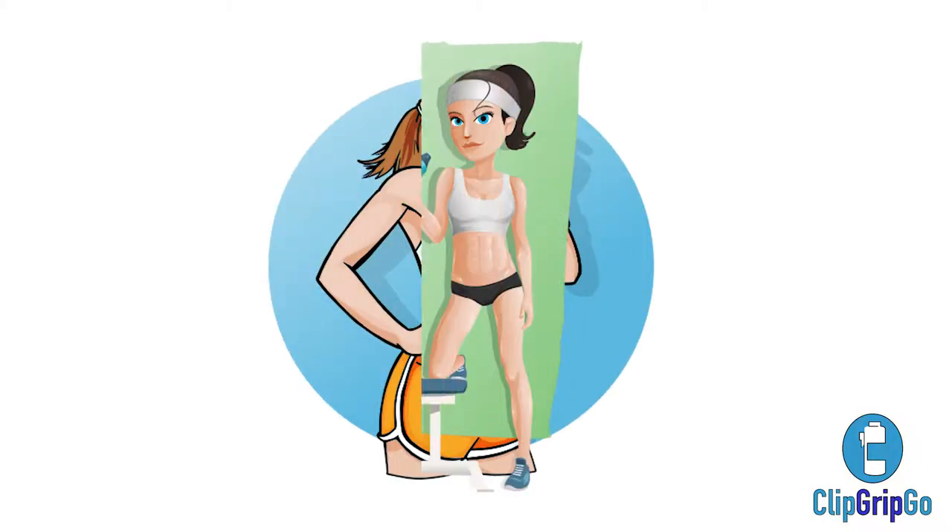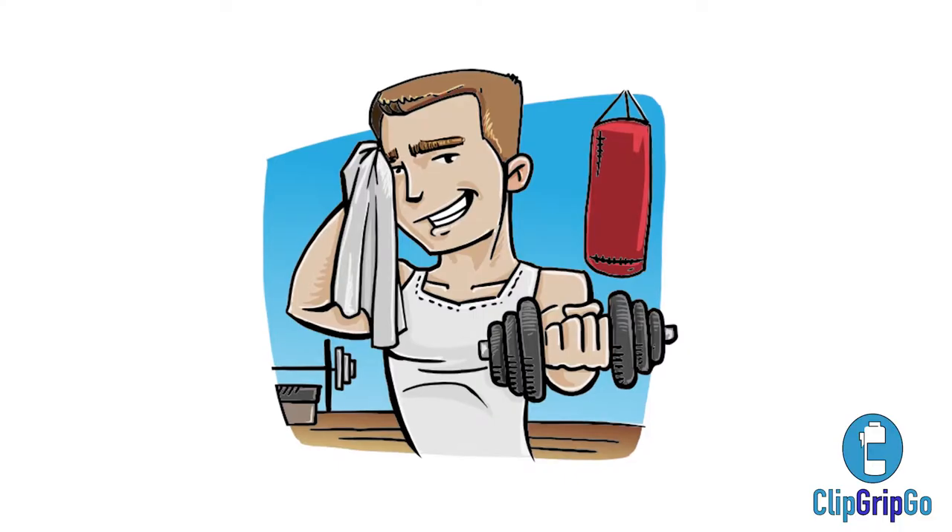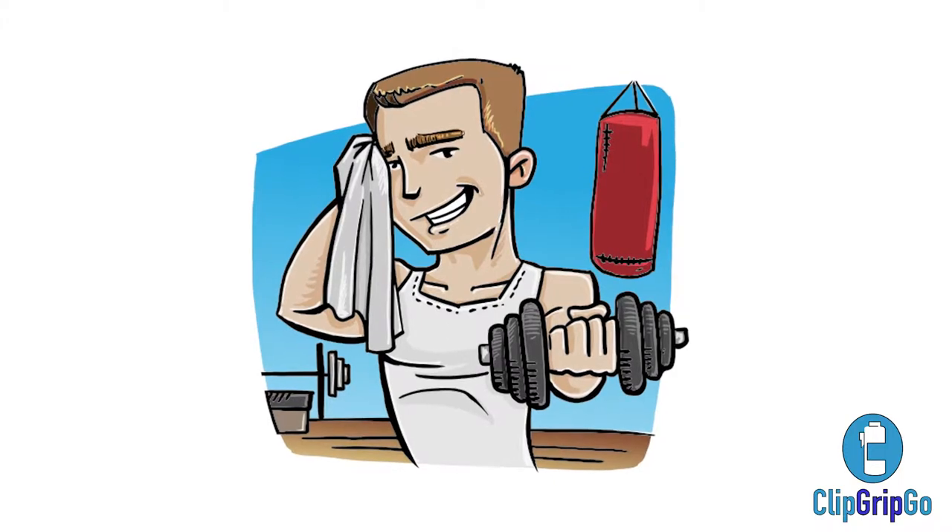The average person does not meet the recommended daily requirements for water intake. We usually wait until we're thirsty, which means we're already dehydrated before we take a drink. The best way to stay hydrated is to ensure that we sip small amounts of water throughout the day. For most of us, it is an inconvenience to carry heavy, bulky water bottles or to find a water fountain to ensure that we stay hydrated.